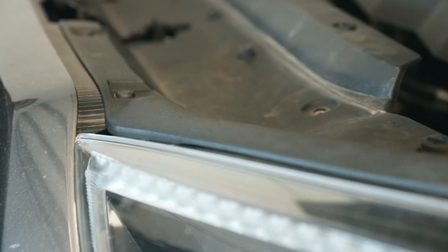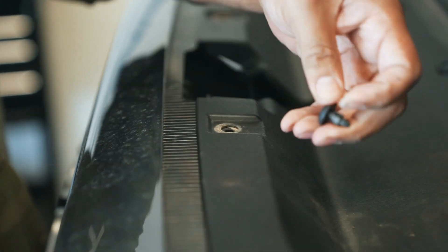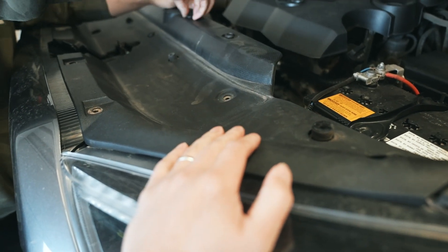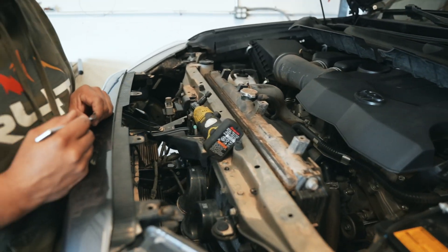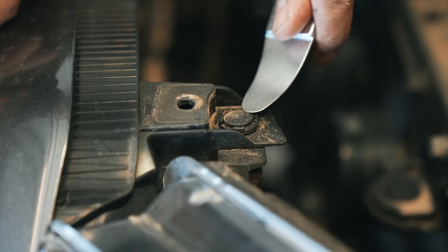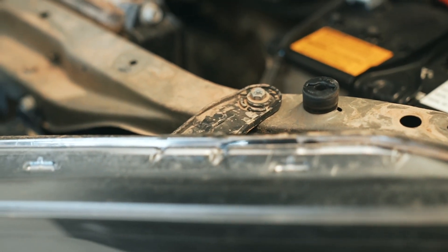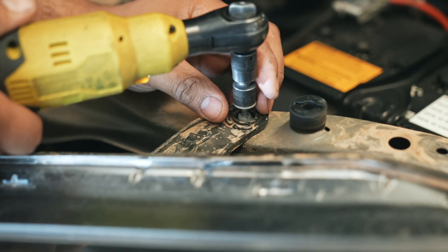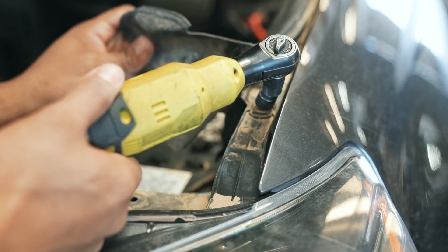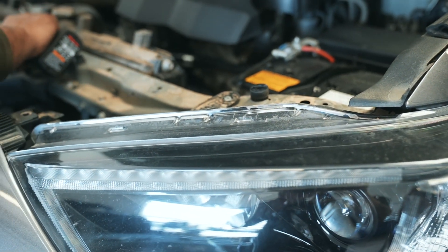The first step to getting to the headlights is popping off these clips — push it down and then grab it up. Do the same to all of them. Then you'll be able to remove this entire cowl up here. Once you have the cowl off, this is what it will look like. Next, you will need to take this clip here — pry it with a flathead or something similar and pull that off. Then we'll need to take this 10mm out right there, and the last one is going to be under here. So pull that back. Those will be it for the top part of the headlight.